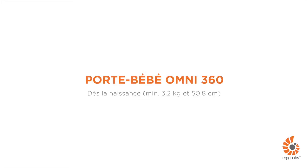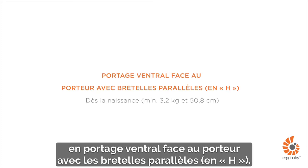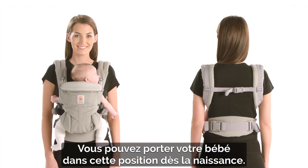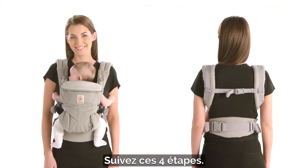This is a short demonstration about how to use the Ergobaby Omni 360 Carrier in the front inward carry position with parallel H-Straps. You can carry your baby in this position from birth. Just follow these four quick steps.